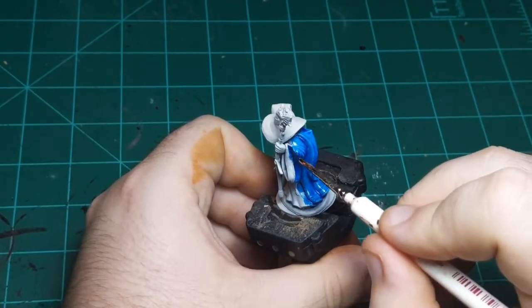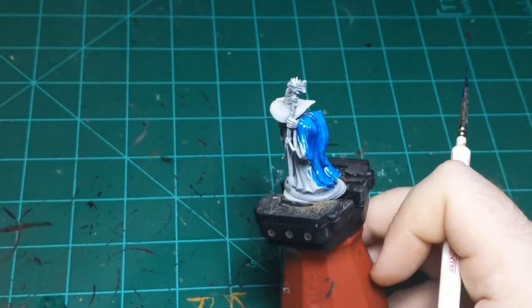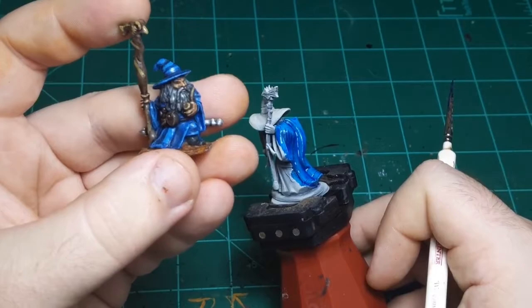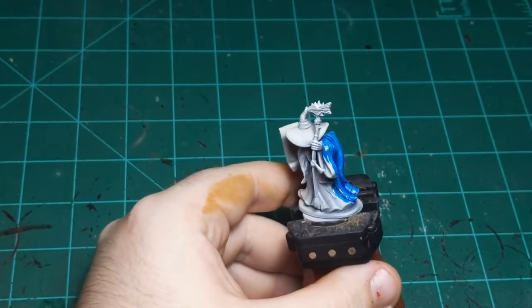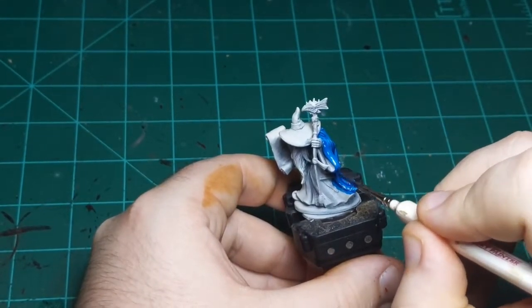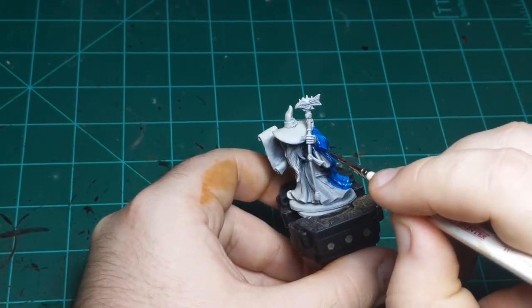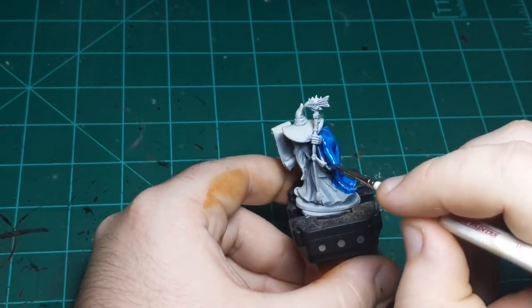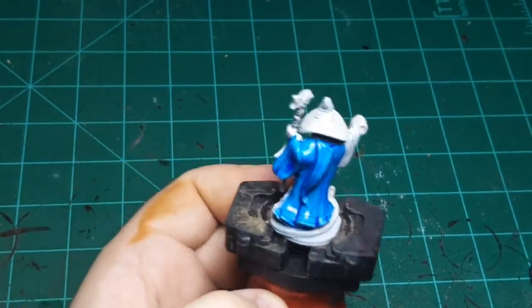The one thing to be careful of with contrast paint is that normally — like on our other blue wizard — we started with dark blue, then went up to light blue. You can't do that with contrast paint. You have to do it in reverse, because if you put a dark color down and then try to layer a light color on top, you won't see the light color because it's transparent.